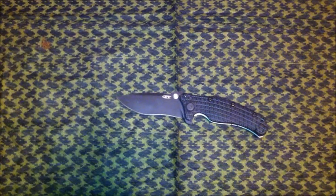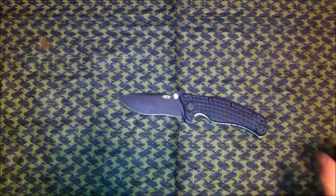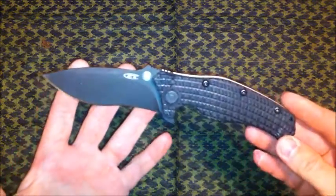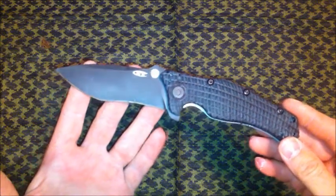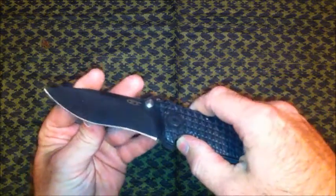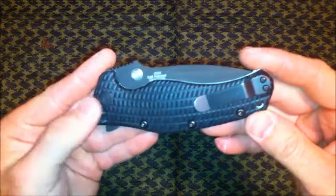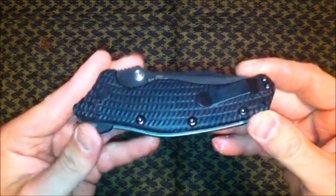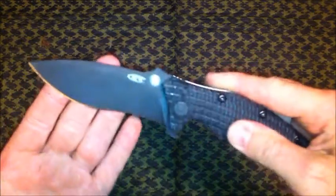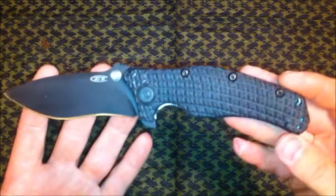Hey guys, it's Keith. This is going to be the holster giveaway video, but before we get into that I just thought I'd show you a new toy that I got. This here is the Zero Tolerance 0200 — this thing is really sweet. It's got the 3D machined G10 handles, nice smooth blade, four-inch blade made out of 154CM.